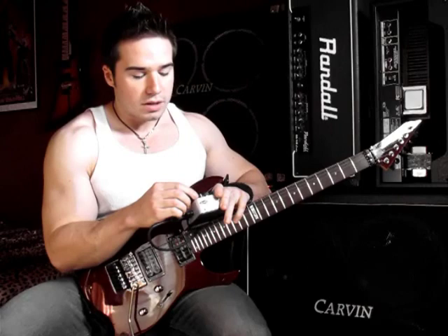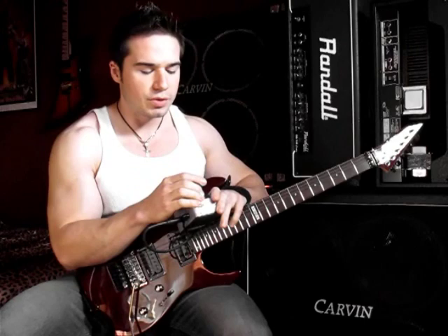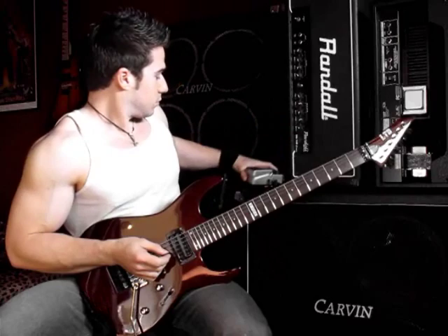Let's get into some even longer delays - this is usually the good stuff for soloing and a nice lead delay. I'm going to my longest delay setting at about 10 o'clock on the time, feedback pretty low - just maybe two repeats - and level at about 9 o'clock, so about a quarter of the way up.